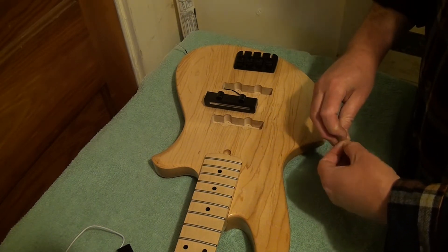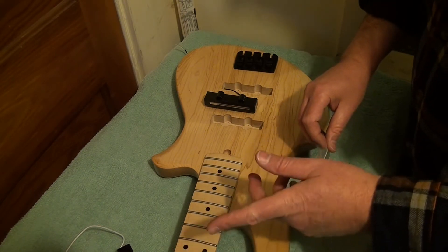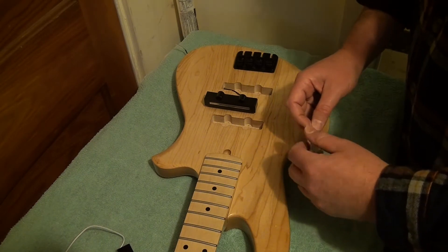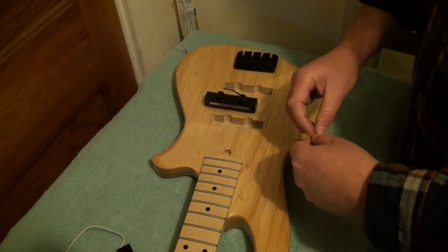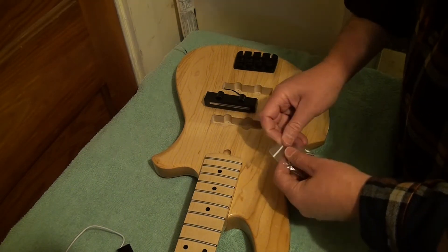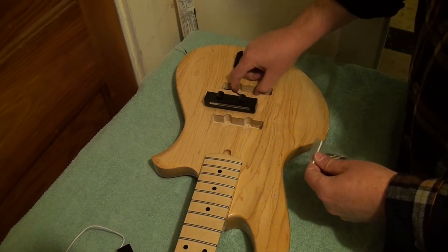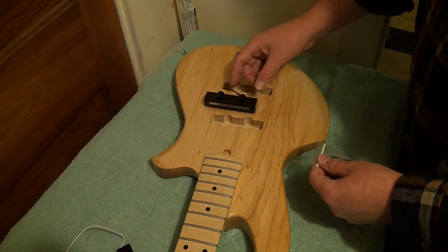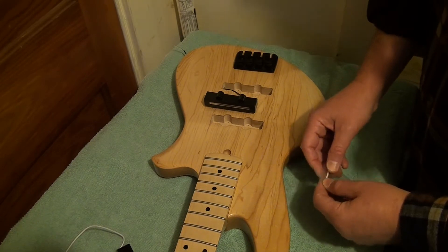I opened them a couple of weeks ago when they showed up. I had a problem with the tuners, so you can watch that video. But I grabbed the pickups and the screws and everything. I don't see any foam padding that's supposed to go in, so I'm going to get some. I'll be back.